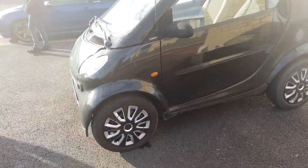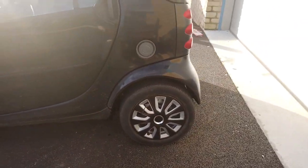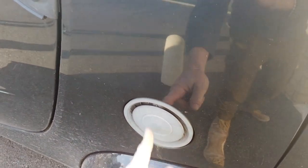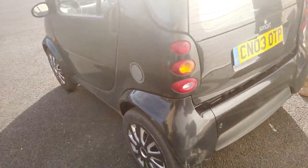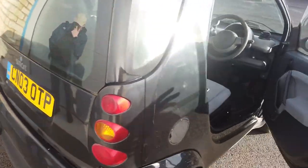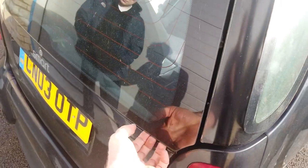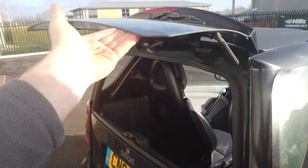It seems pretty tidy — not many scrapes. There's a vent on the side. Round the back, the sun makes it hard to see. Let's pop the engine cover — there's a little surprise. You open the door and press that little switch, but the gas struts are gone so it doesn't spring up. We'll need to replace the gas strut.